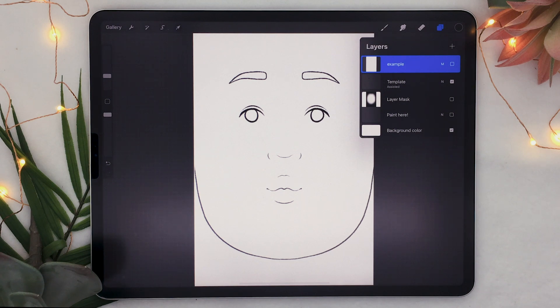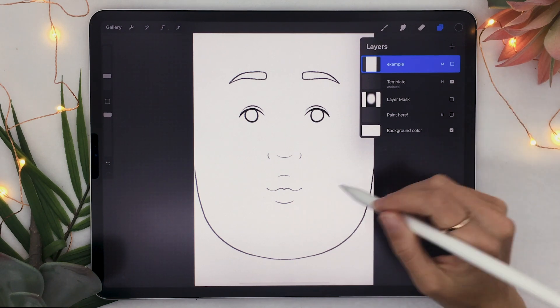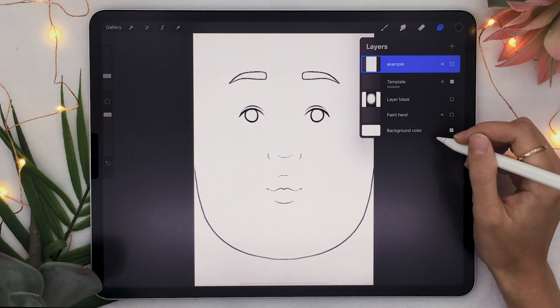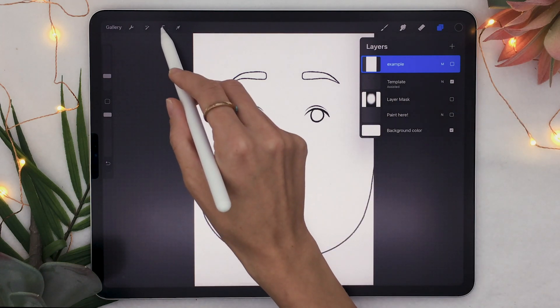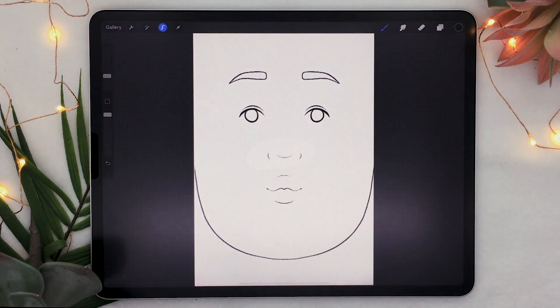This template, like I said, is totally free and I will link it in the description below so you can download it. You can totally adjust it to your face as well. What I did to create it was draw the general features, then hide the background — which I'm not going to do now, otherwise you won't really be able to see — but hiding the background activates the camera.